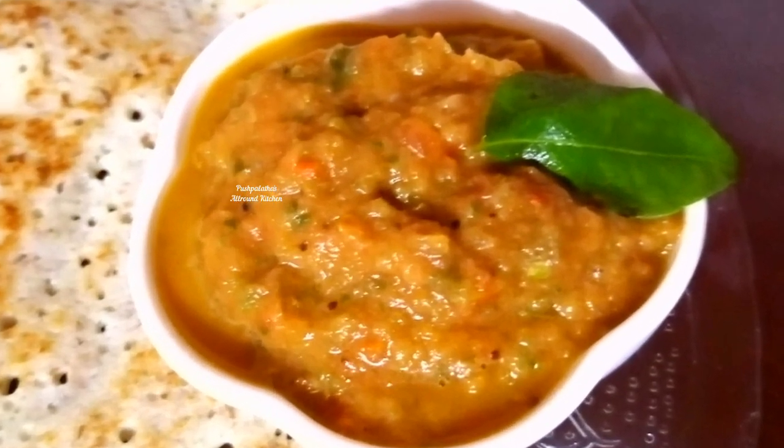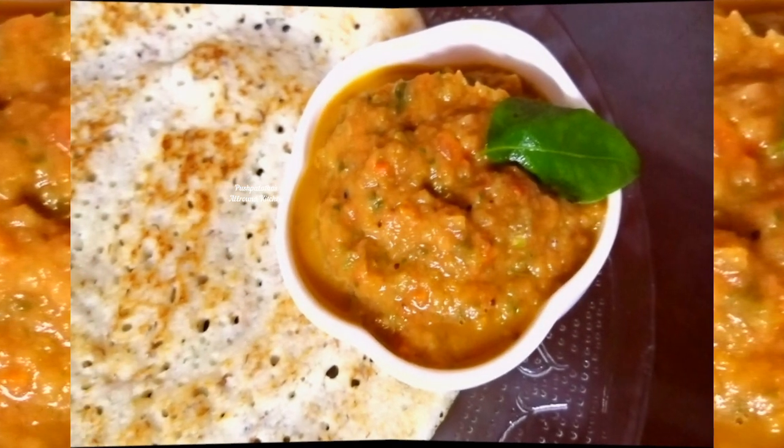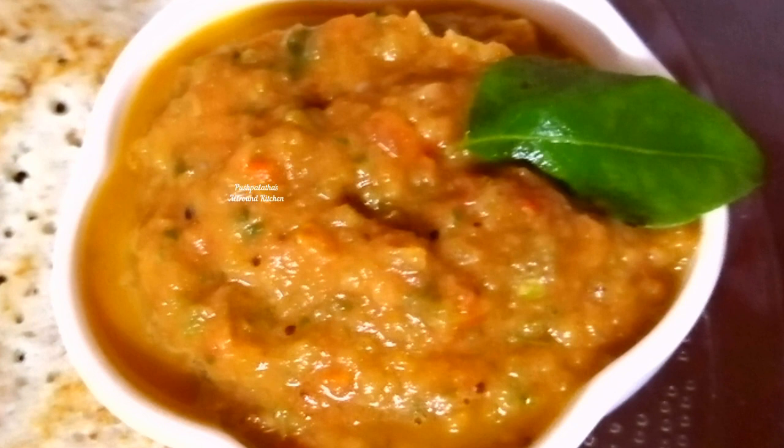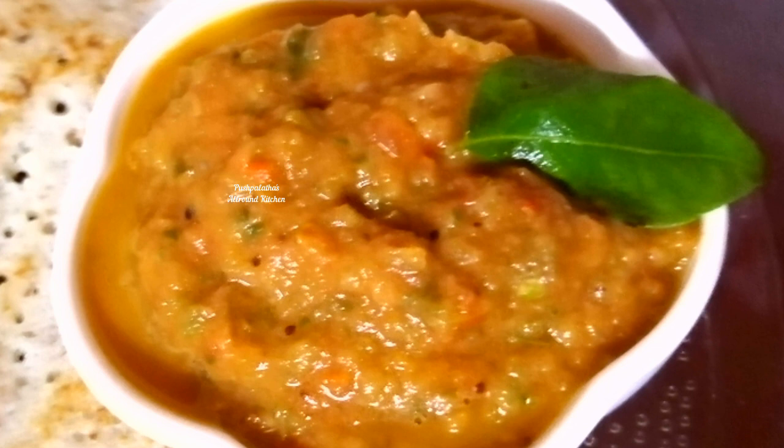Come on, let's see this video. Let's see how to make Pyrkanga Bajji. Pyrkanga Bajji is a good thing — it's a Kongunad dish. It's also called Pyrkanga Chutney. If you have Pyrkanga Chutney, it's served with Pyrkanga Bajji.